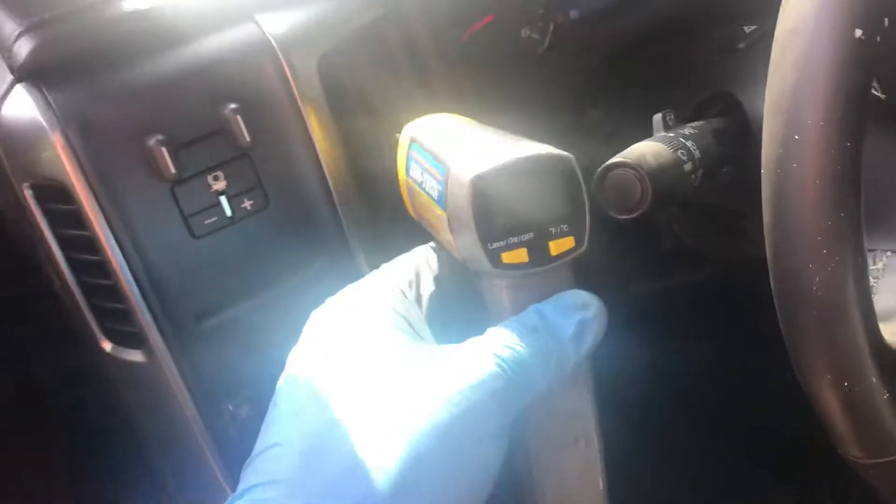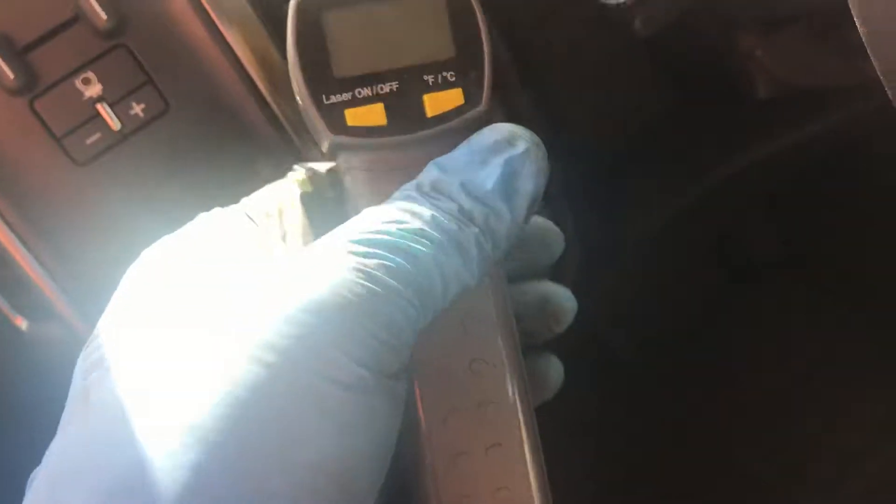Let's see if I can show you the temperature here real quick. My battery's dead — go figure. I guess you'll have to take my word for it.